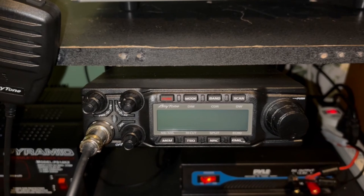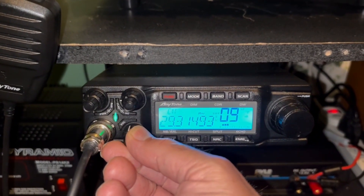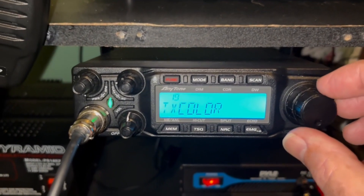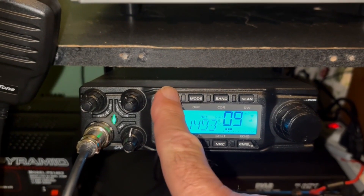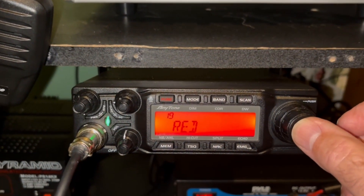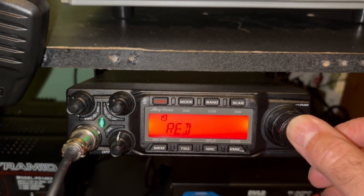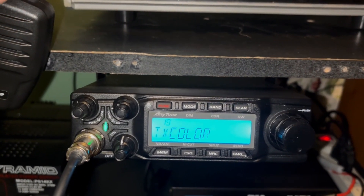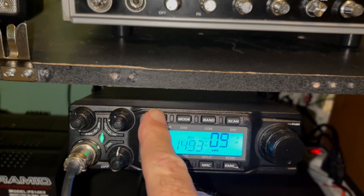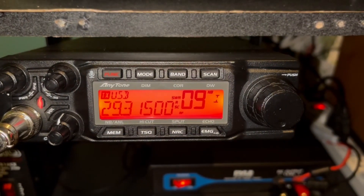Let's look at a couple of the changes the firmware upgrade made in the radio. Menu item 19 has changed — I think it was dual screen before, but now in 19 you can change the transmit color. I'm going to set it to red. When you key the mic and transmit, the display is now red.